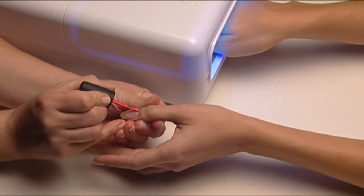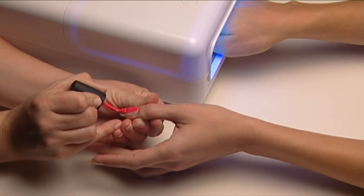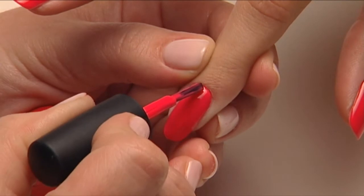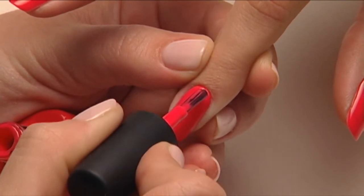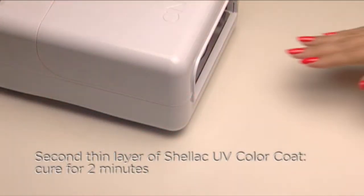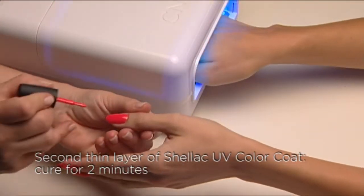Next, cure for two minutes. While this is curing, apply the first coat to the other hand. Apply the second thin coat of Shellac UV color coat. This coat will give you full coverage with opaque colors. Cure for two minutes.